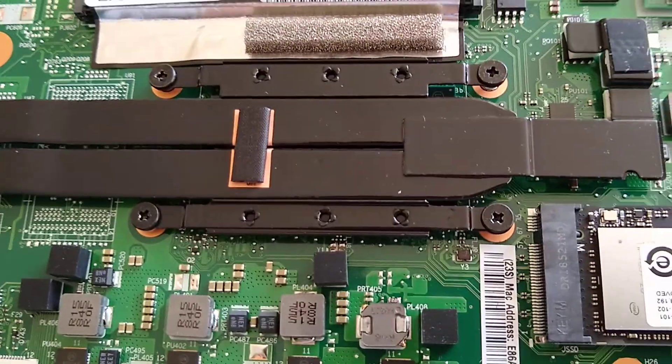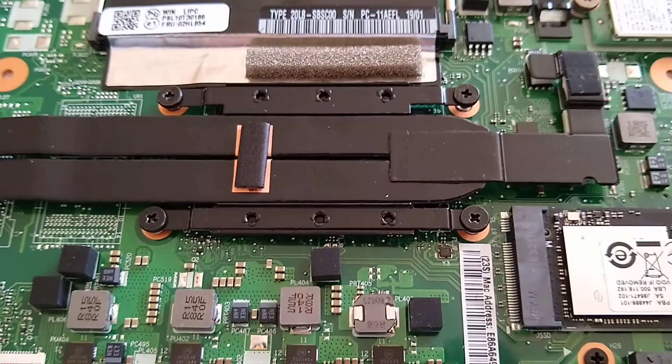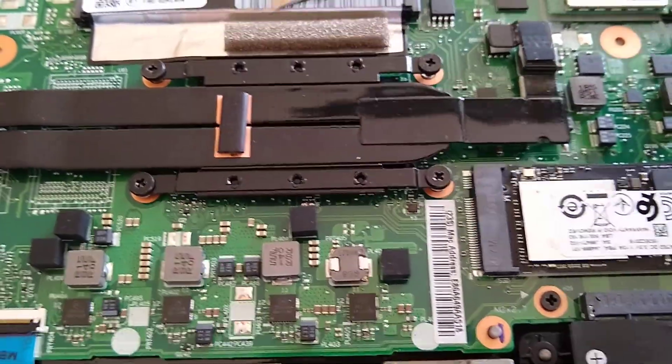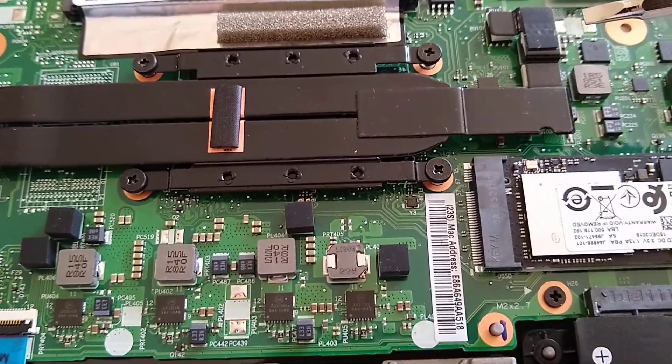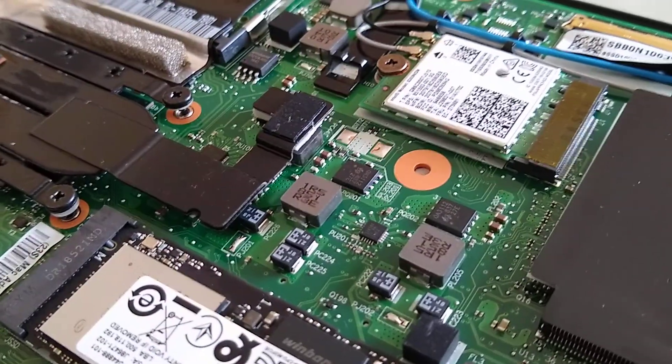But again, a very similar situation, so we've got those four screws here, as you can see — one, two, three, four. The only extra bit is this kind of add-on here, which seems to go to these chips.